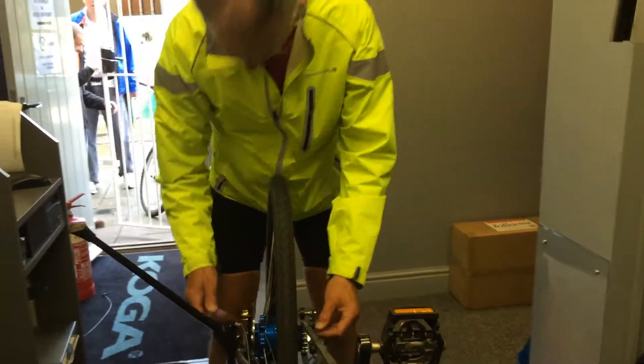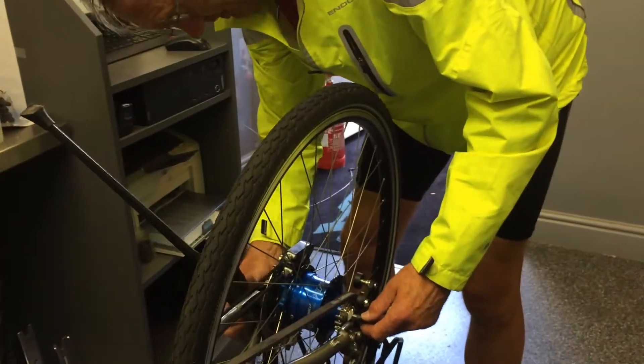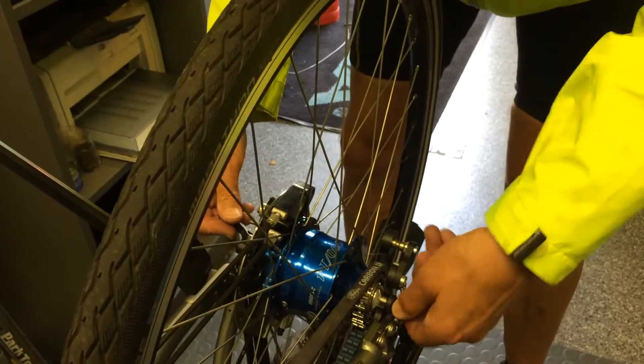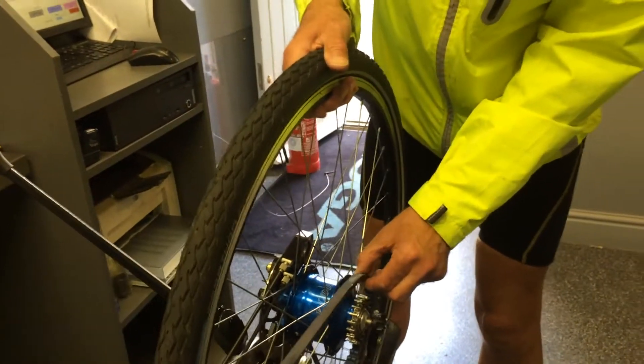At which point, you undo the quick release, which is here, and it's tucked away. Undo the quick release, and now the wheel should lift off. And the wheel has now come off.